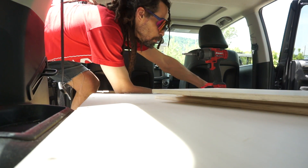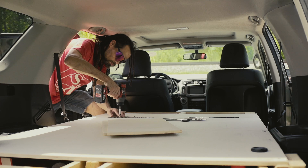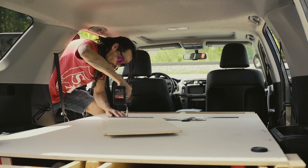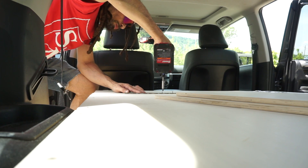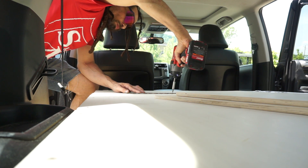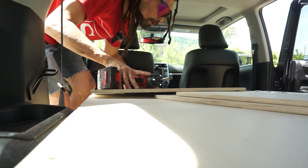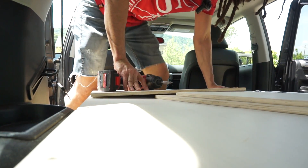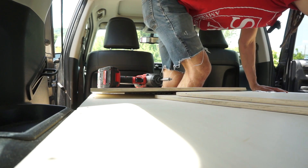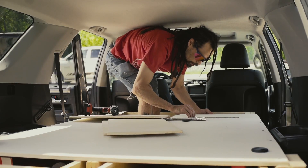That one's gonna be that board and this one's gonna be this board. See that right there is why we're actually doing this — see how much easier it is to get in, just being able to flap up that little bit instead of the whole panel. It's gonna make my life a lot easier in the future. Now let's get these started in their pilot holes.